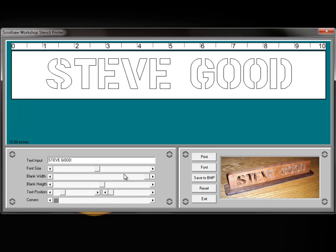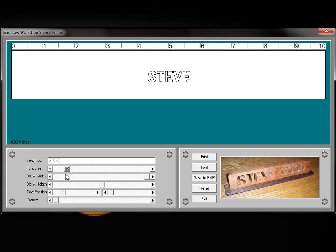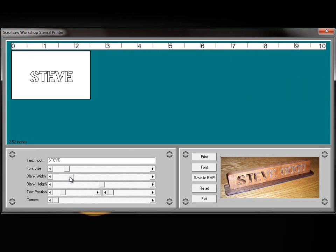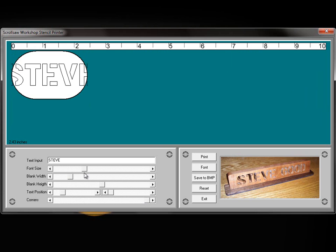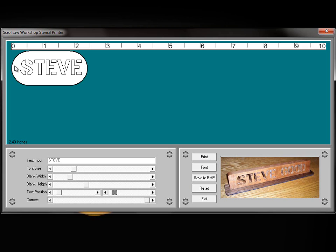The reason I added some of these features is because, let's say we wanted to create a keychain. We could go ahead and reduce the size of our font, take the width over to about two or two and a half inches, round the corners off all the way, increase the size of the font again, move it back up to the center and a little bit over to the edge, and take the height back up. As you can see, we can print that out, drill a hole in it, and we'd have a keychain pattern.